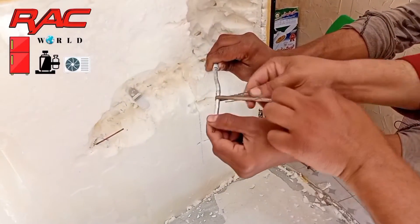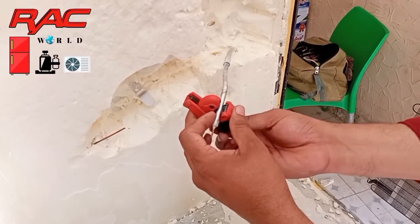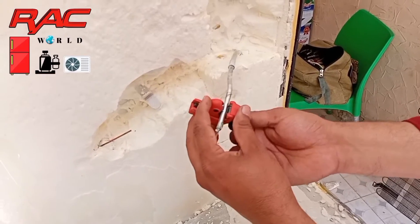Now I will clean this tube by using emery paper, and after cleaning I will cut this tube by using a small tube cutter.